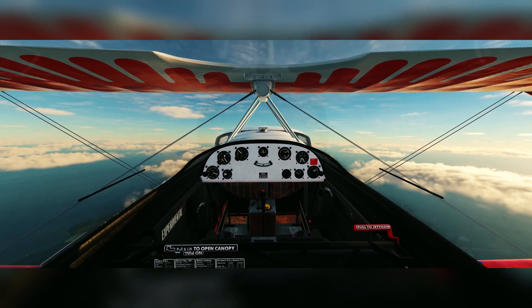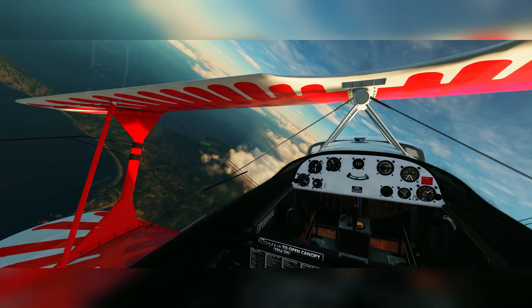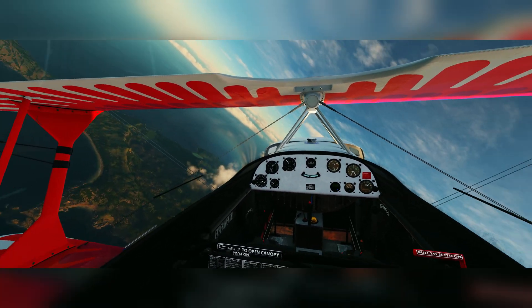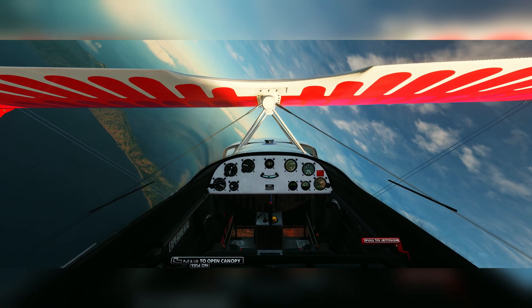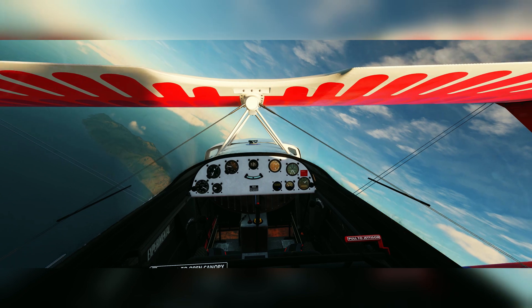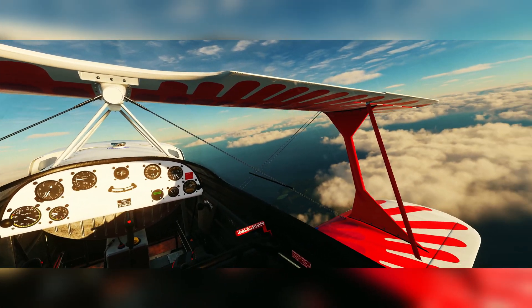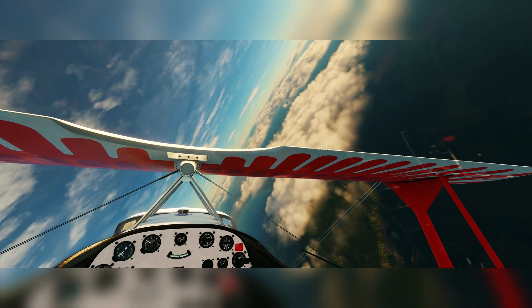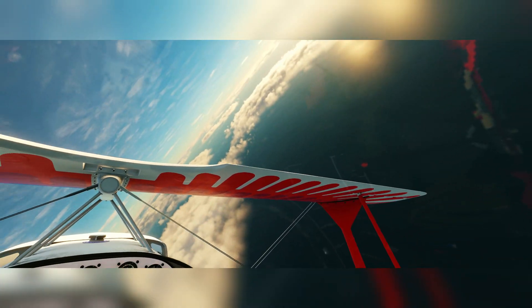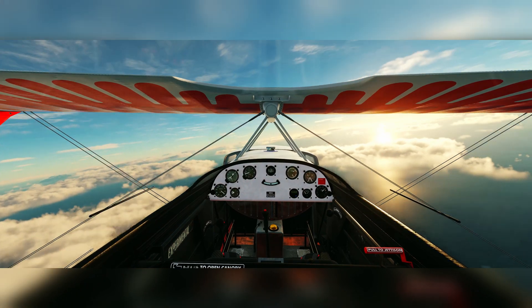Now before we jump into the real-life video of me doing a flat spin in the Extra 200, I want to demonstrate some characteristics of spinning — how to get into spins, and how to increase or decrease the rotation or make them flat — in a simulator. We've got our Christen Eagle here in DCS World. I have flown the real Christen Eagle as well, so stay tuned for that.